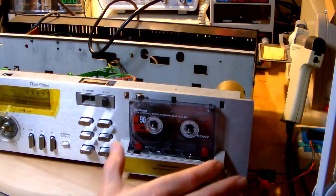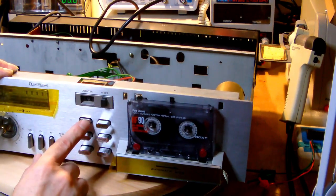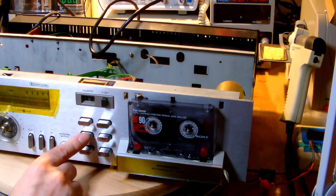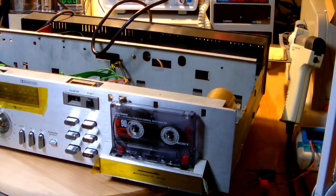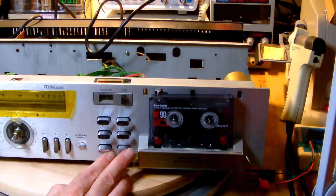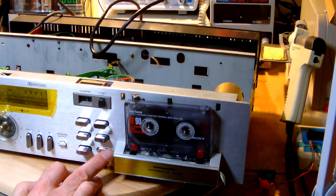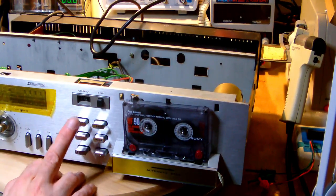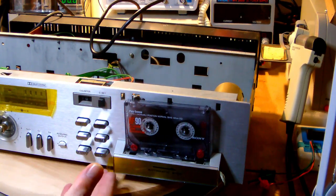I inserted a cassette, so let's try the simple functions first - the rewind and the fast forward. That's not so good. Neither the rewind nor the fast forward work. It's not called play on this cassette deck, it's called start. Let's press the start button. Well, that's not so good either - neither the rewind nor the fast forward seem to work, and nor does the start button.